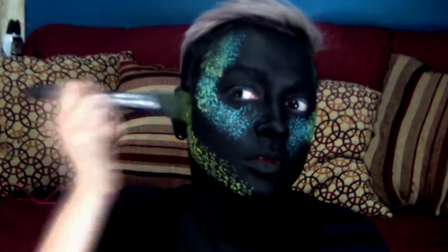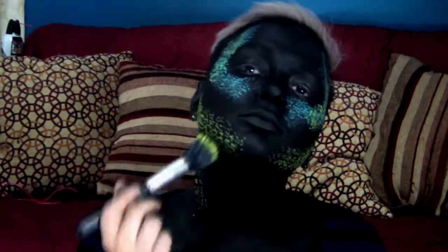Now the next color I will be using is lime. The next color I will be using will be red. In between colors, all I'm doing is getting the brush and letting it soak into water for a few seconds, then dabbing it off on a tap.